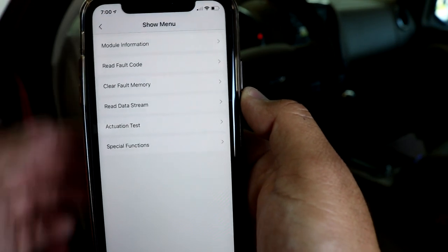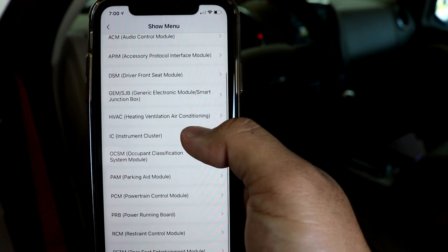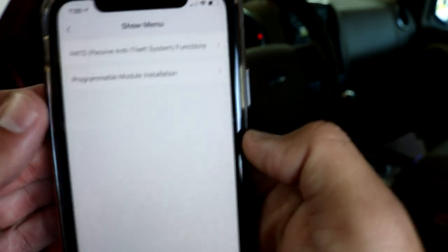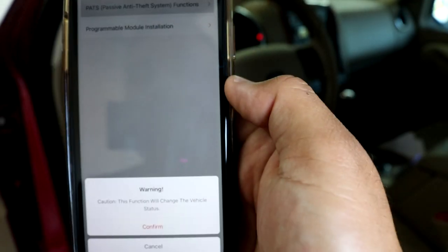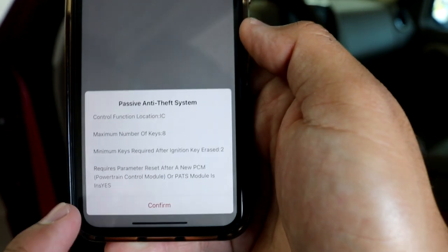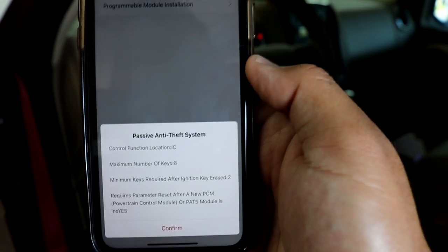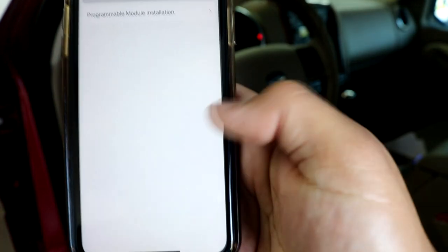We can go back to system selection and find the instrument cluster, which is where the PATS system is located on this vehicle. Going into special functions, we have access to the PATS anti-theft system. Whenever you do this, it makes you wait ten minutes to gain access to the PATS security system. It does parameter resets — so if you replace engine computers on Fords that require a parameter reset, you can do that with this tool. I'll go ahead and cancel and back out.